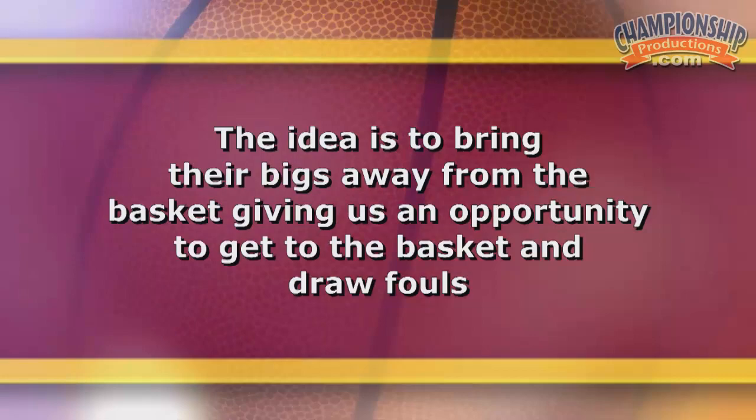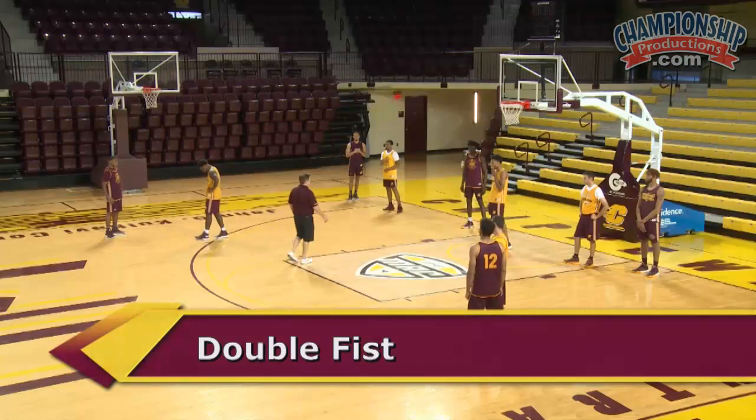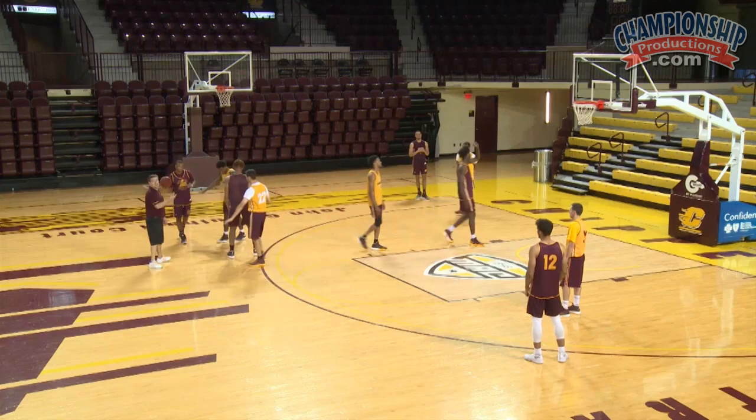The idea is bringing their bigs away from the basket gives us an opportunity to get to the basket and draw fouls. You're looking at a double fist action right now with our five coming up and being the first screen. Our four is going to be the second screen. If our five sees an opportunity to slip, let's say he slips as the first screen — here comes the second screen.